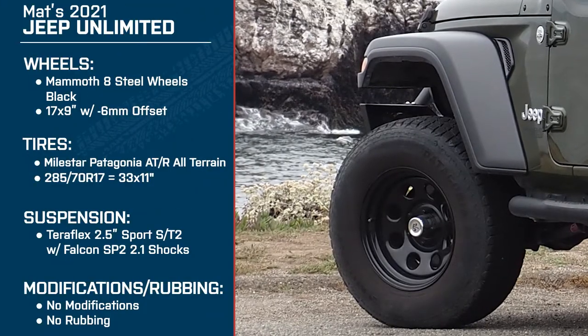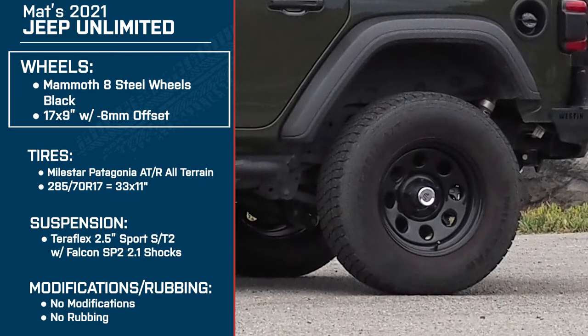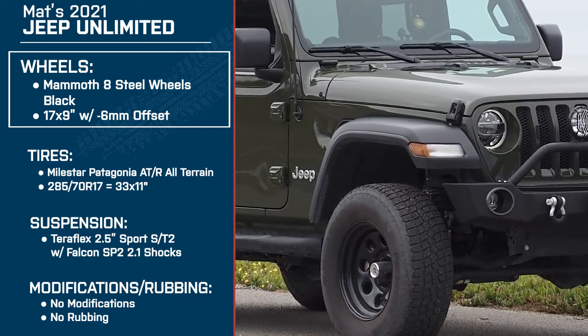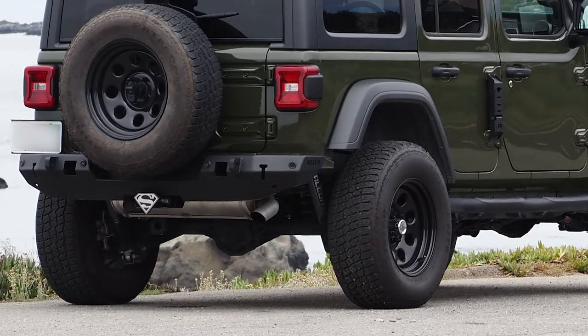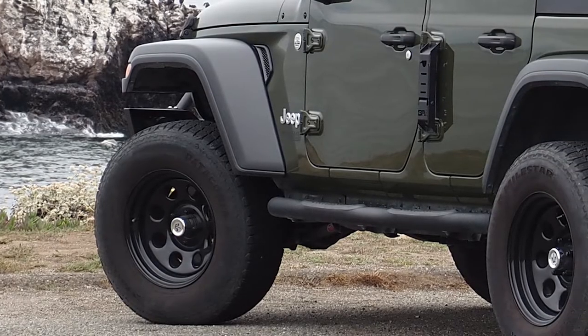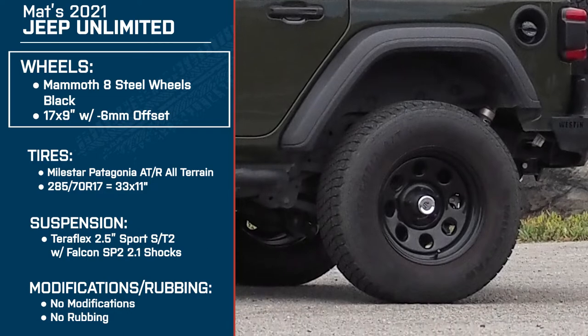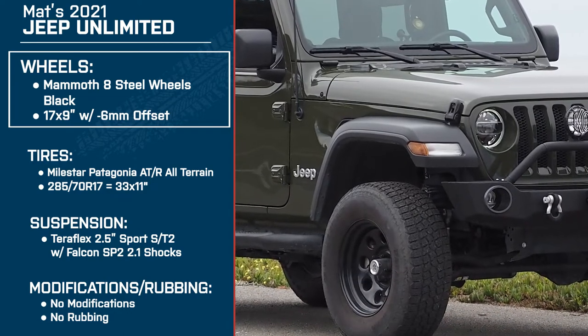To get into some details about your setup, starting off with the wheels — Matt has the 17 by 9-inch Mammoth 8 steel black wheels with a negative 6-millimeter offset. Can you tell me why you chose these wheels in particular? When I discovered the Extreme Terrain website, I just started going through all your wheels and looking at them. Those ones in particular remind me of a racing wheel that people used to put on their old Challengers, old Chargers, old Mopar cars — the look really appealed to me. I'm so grateful that you guys have that feature where it shows my Jeep, my color, everything, and I could actually see what it looks like. As soon as I landed on those wheels, I said that's what I wanted. It was perfect.